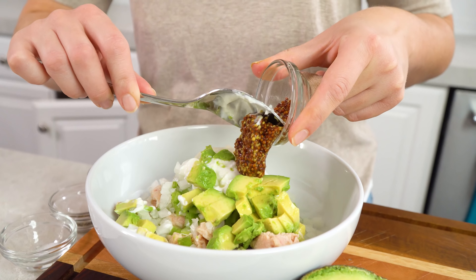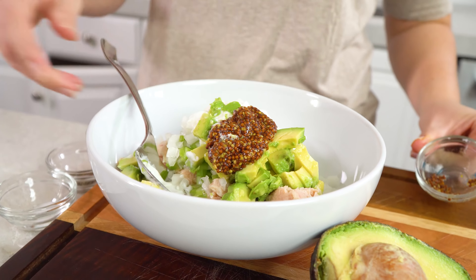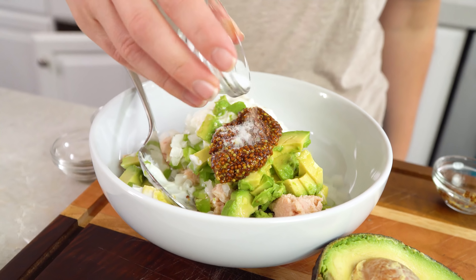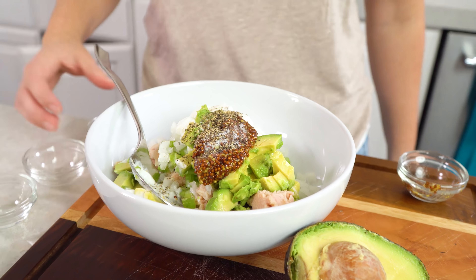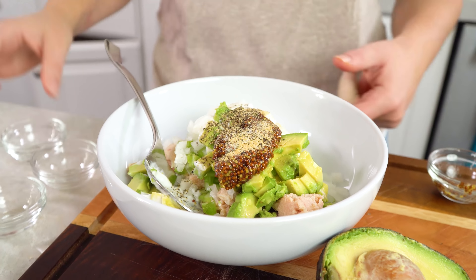Just a few more ingredients to go. You'll need 2 teaspoons of whole grain mustard — I'm using a whole grain Dijon style mustard. Finish it off with 1 1⁄4 teaspoon of salt, 1 1⁄4 teaspoon of black pepper, and about 1 1⁄8 teaspoon of garlic powder.